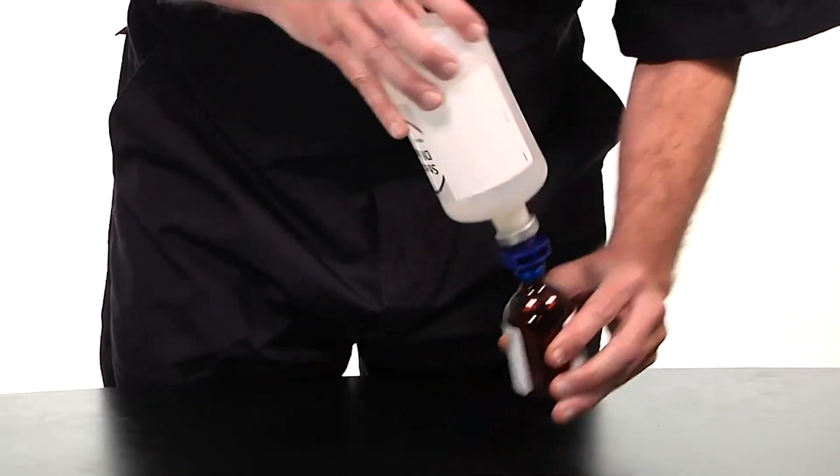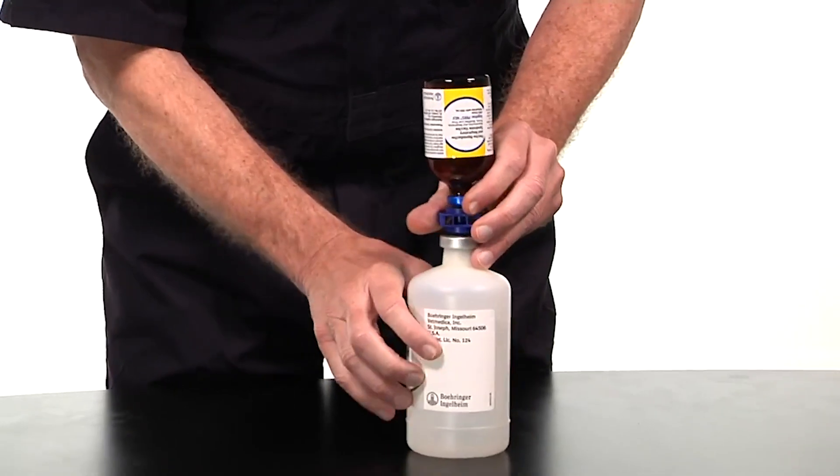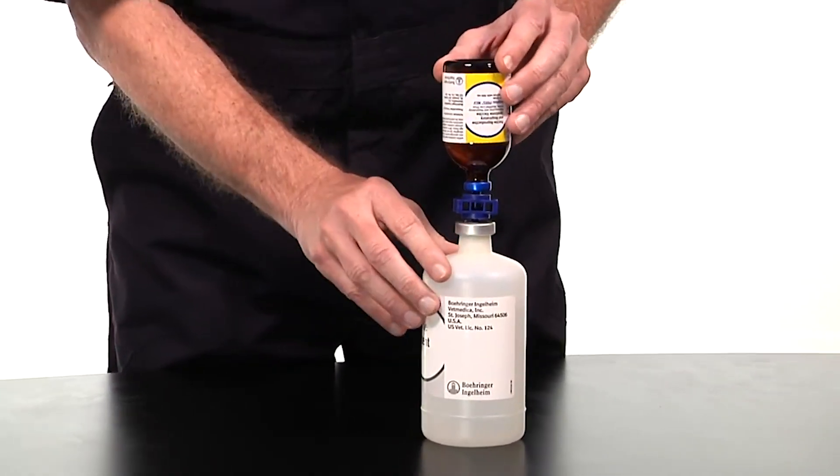With the transfer spike still intact, flip the Ingelvac PERS and sterile diluent bottles so all the product transfers into the sterile diluent bottle.